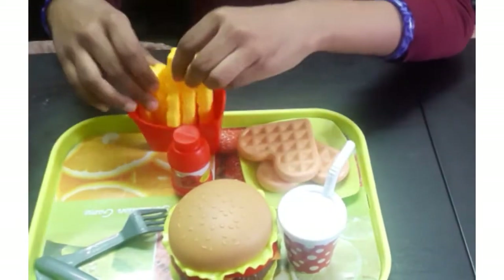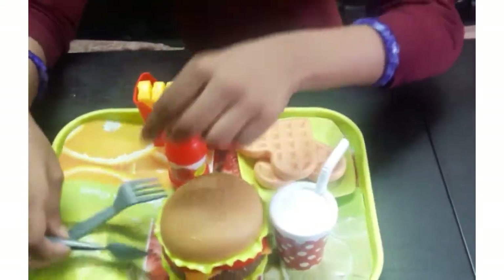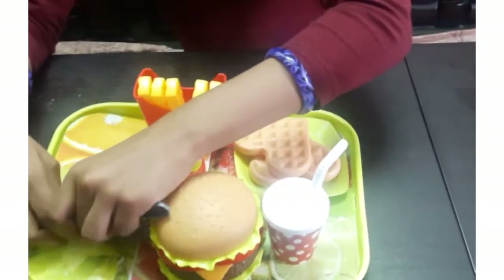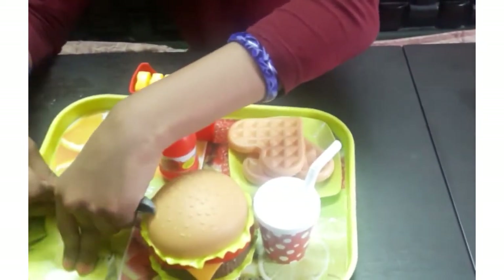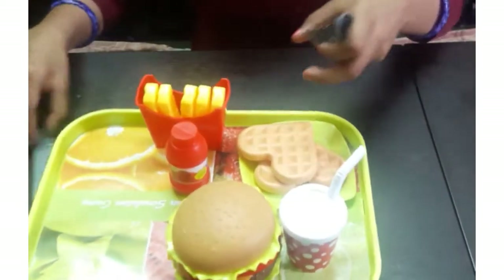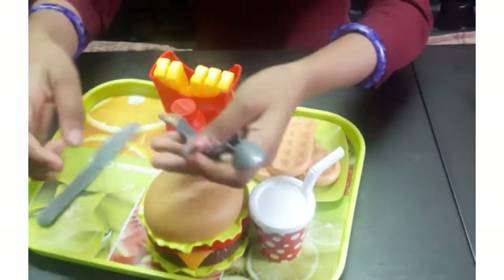There are also a knife, fork, and spoon to eat things like the burger and waffles.